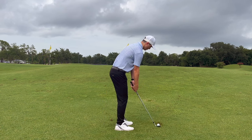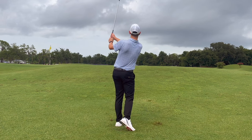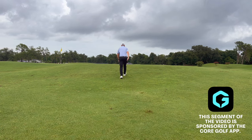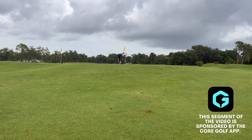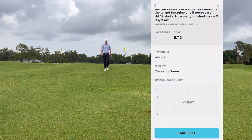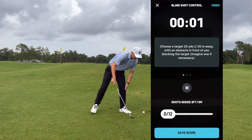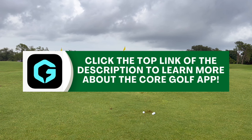The final thing you need to dial in these tricky blind chip shots is to practice on the practice greens. I like to use as much analytics and performance tracking as possible, and the app I use for that is Core Golf. The Core Golf app has tons of drills covering not just chipping but putting, approach, and driving — all aspects of your game. They give you a personalized practice plan, which has been helpful for lowering my handicap. Use code SGT15 for 15% off your yearly subscription via the top link in the description.